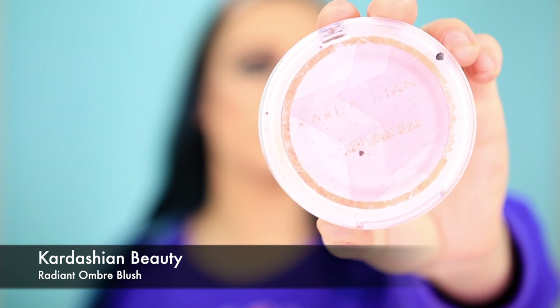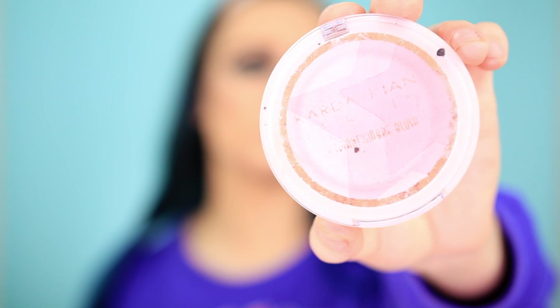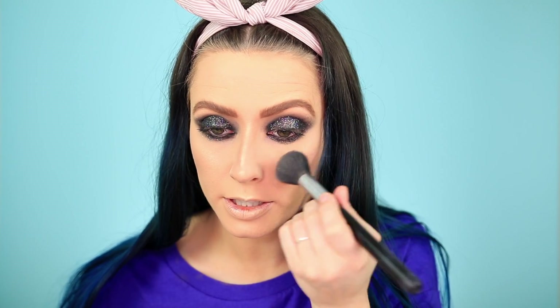For blush, I'm going in with the Kardashian Beauty tender ombre cheek color. Most of it's worn away on the pan, but I'm just putting it right on the apples of my cheeks.